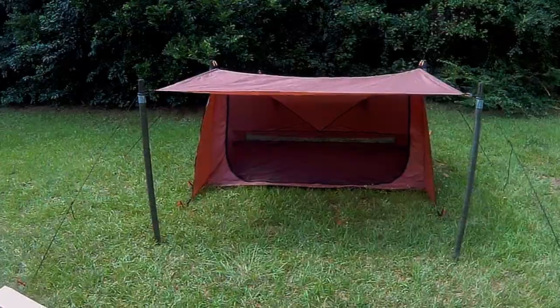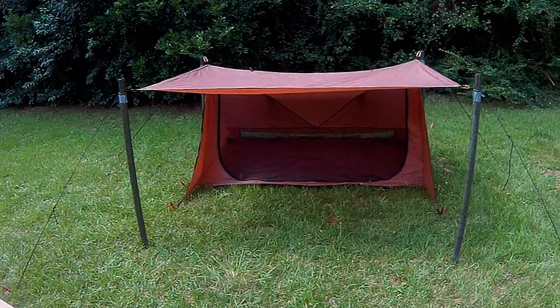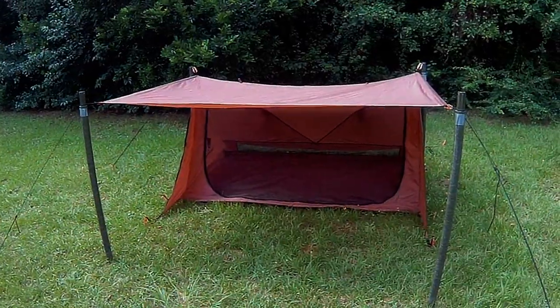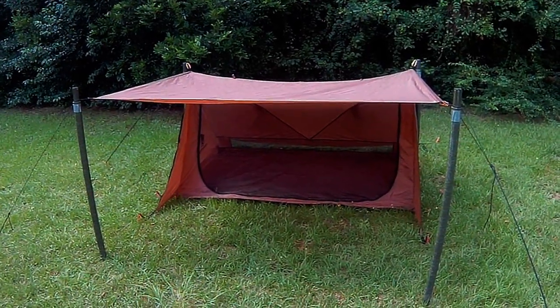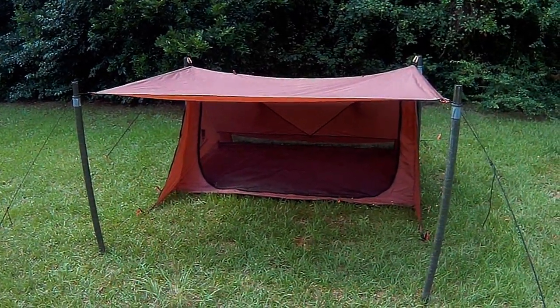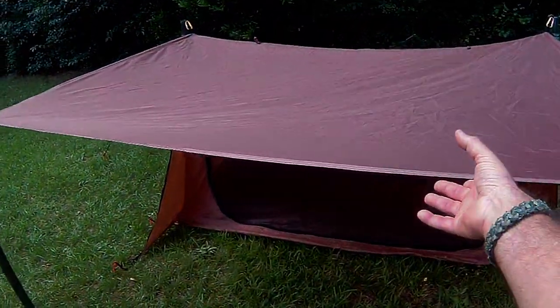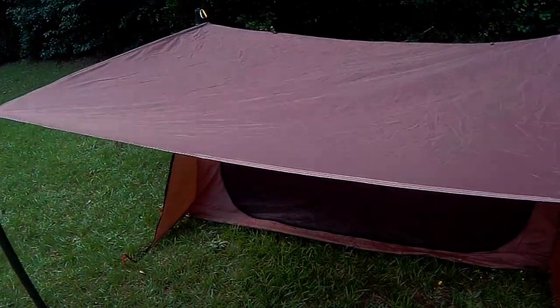This is the FireAndIceOutdoor.com Bushcrafter tent. Barry has it available on his website — check it out. I'm excited for this first-hand look, to get my hands on it. As you can see, here's my hand on it. I like it.